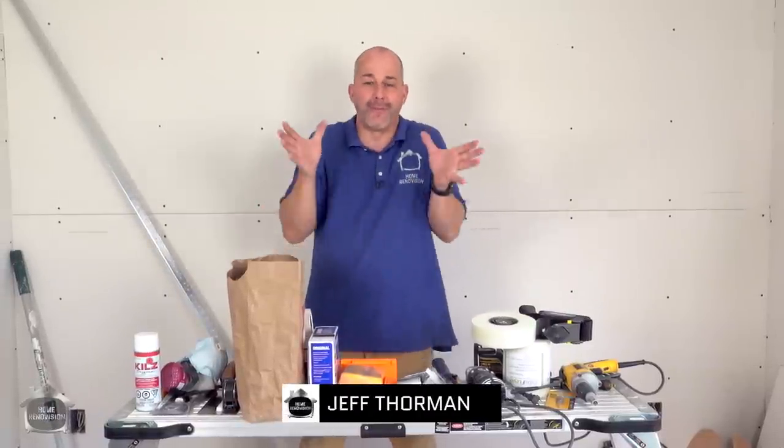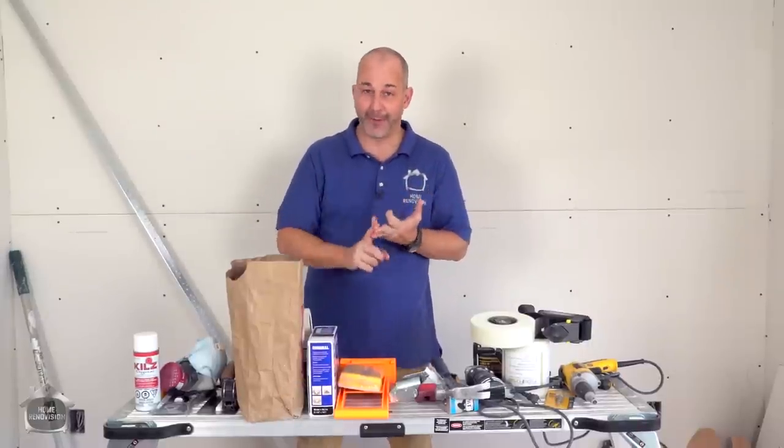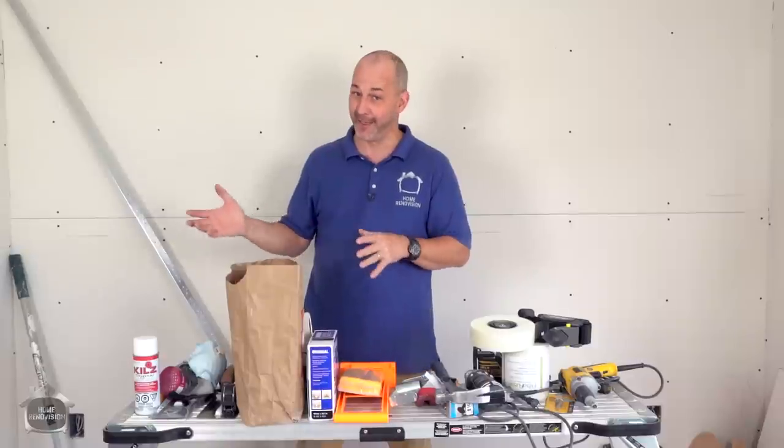Jeff from Home Renovision here. We're here to talk today about drywall tools and materials — specifically over 40 different things that you should own for sure, things you might want to buy, and a few things you might even want to rent, to make your life as easy as possible and make a painful job for DIYers rather enjoyable.